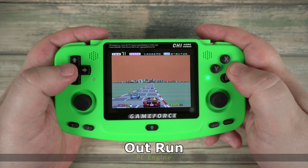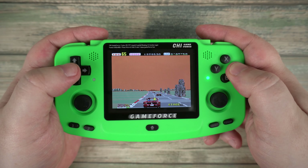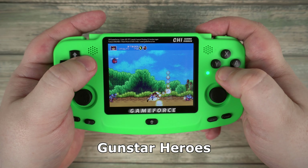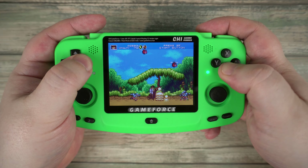Also launched around the same time is the great PC Engine, also known as TurboGrafx-16, which has some great games and arcade ports. Heading into the 16-bit systems, we have the Sega Genesis, also known as the Mega Drive. There are many great games to play on this, including the excellent Gunstar Heroes.